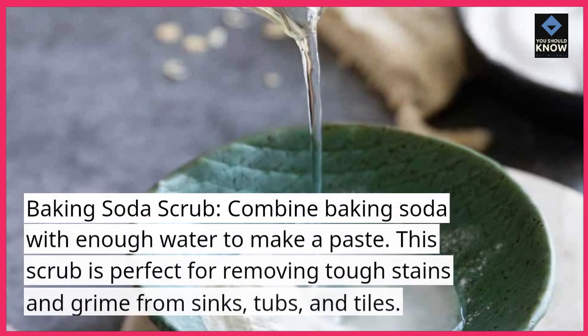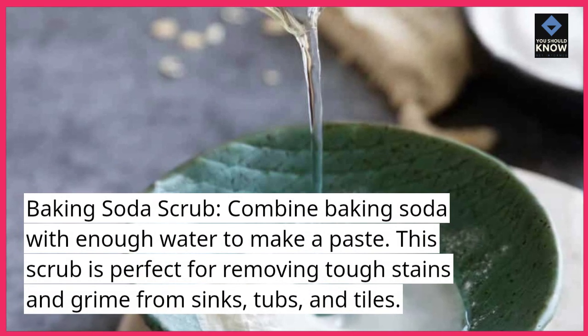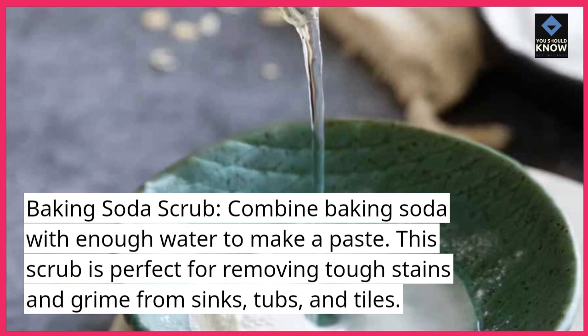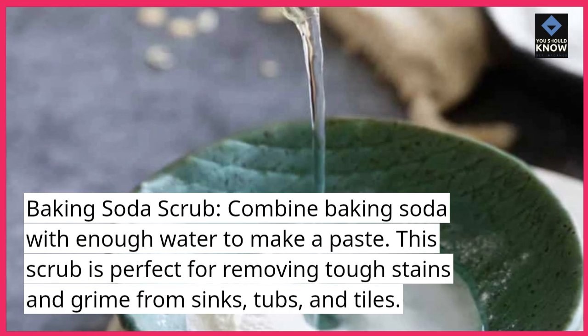Baking Soda Scrub. Combine baking soda with enough water to make a paste. This scrub is perfect for removing tough stains and grime from sinks, tubs, and tiles.